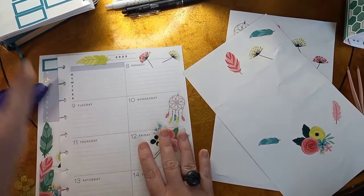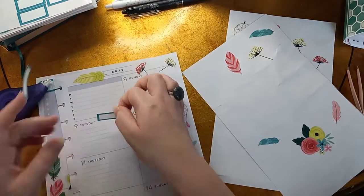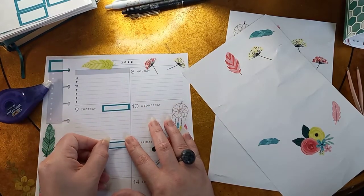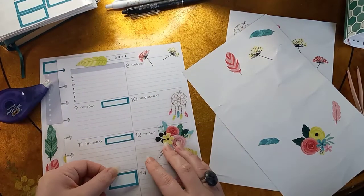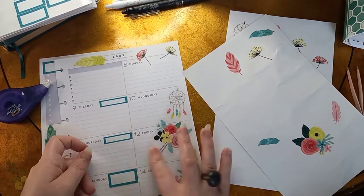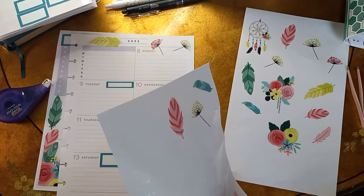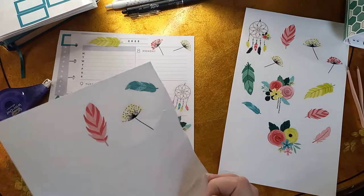So let's go ahead and get our boxes down for our videos. I'm going to use these for Tuesday, Thursday, and then one more for Saturday. I do typically have videos on Saturdays but not always, but I try to be as consistent with Tuesday and Thursday as I can. Now we can continue decorating now that we've got those down. I really like these stickers — if they would come up. There we go.